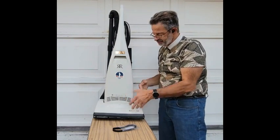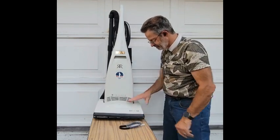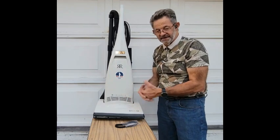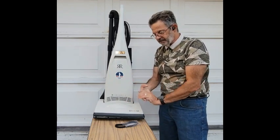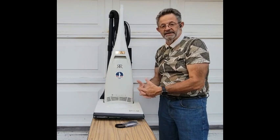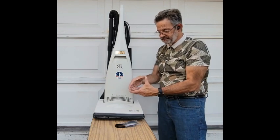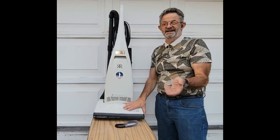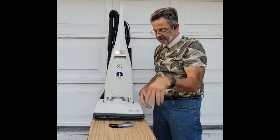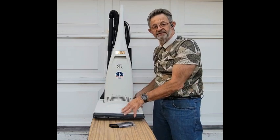So there you go — that's how you replace a belt on a Dirt Devil Kleen Air Vibrance. Very simple. This is the base model; the process basically works for all vacuum cleaners, though the bottom plate layout and screws may differ. Always use a magnetic tray for your screws — costs about seven bucks at any big box store. If you found this helpful, please like the video and subscribe.